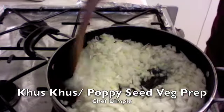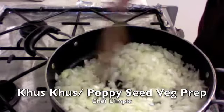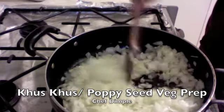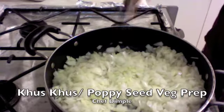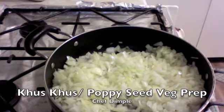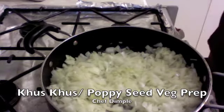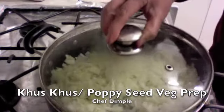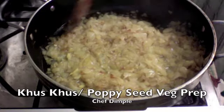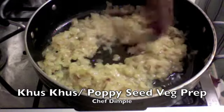We mix this well and allow the onions to cook in the oil. We covered this up and let it cook for about seven to eight minutes on low flame. These onions are now nice and ready — as you can see, they've lost all the moisture and they're nice and soft.